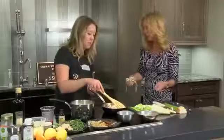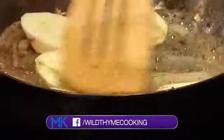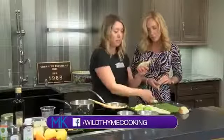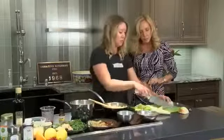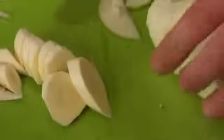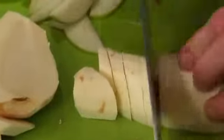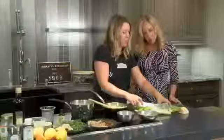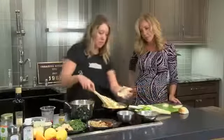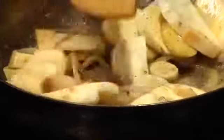Now that we've started to caramelize and soften these onions, we're going to throw in our parsnips and sauté those as well. I took it like a carrot, peeled it — the skin is a little bit thicker. I'm cutting it on the bias, just some thin strips. It gets really fat at the end, so even if you wanted to cut it once it got a little thicker, then just keep going. We'll let these sauté at medium heat, keep stirring, and really want to start to soften and almost caramelize the parsnips.